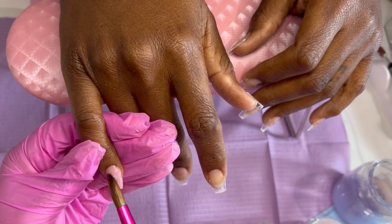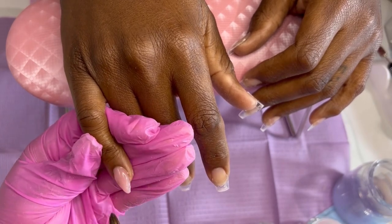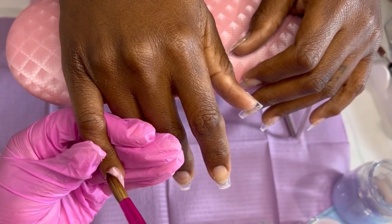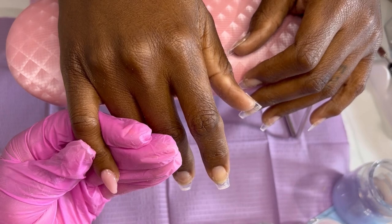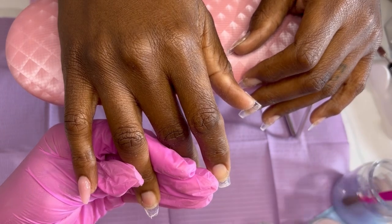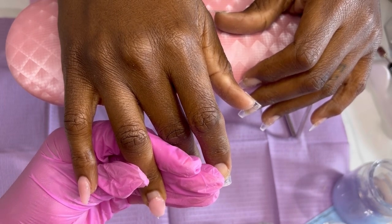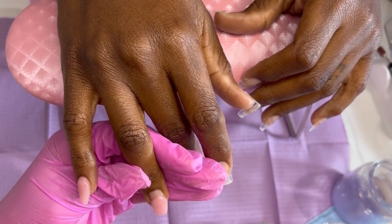So here I am — I had already pushed back the cuticles, cleaned them up, and then I proceeded to dehydrate and prime the nails. For the dehydrator, I don't know if I used alcohol or the Dynamic Nail Supply dehydrator — one of them. If you want to use alcohol by itself, I learned it's perfectly fine — you don't need the dehydrator because it works as a dehydrator to absorb all of those oils.